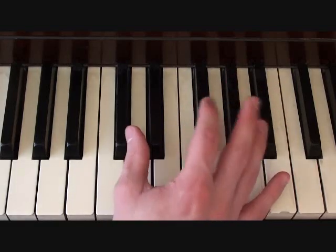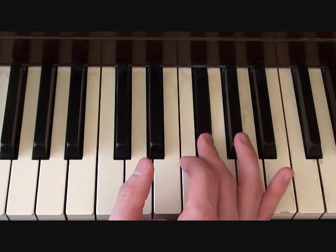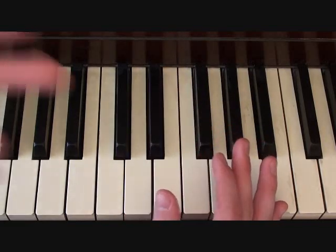The first segment is going to start here on a C sharp. You're going to go to a G sharp, and then an F sharp, E, D sharp, E. So in rhythm it should sound like...